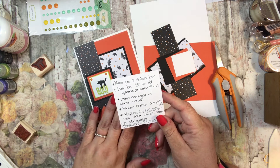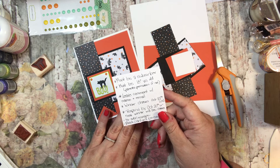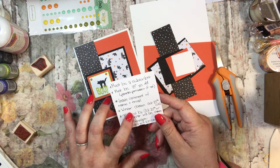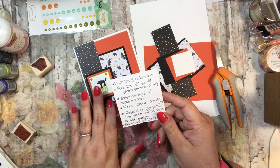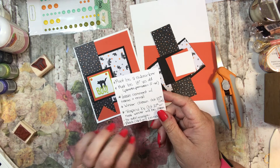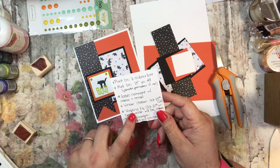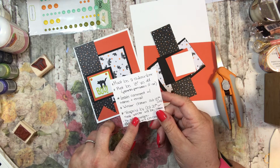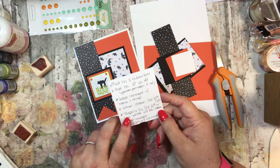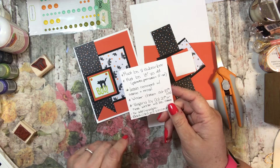I will choose a winner on October 15th, or close to October 15th. You need to have put your comment in by the 14th because I'm not sure what time on the 15th I will choose. I will email you that you have won and ask for your address. I need to have your address by October 20th or the next winner will be chosen.